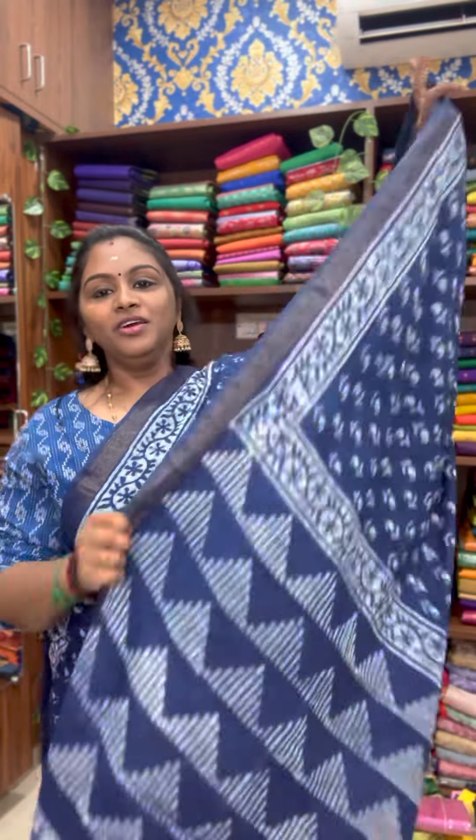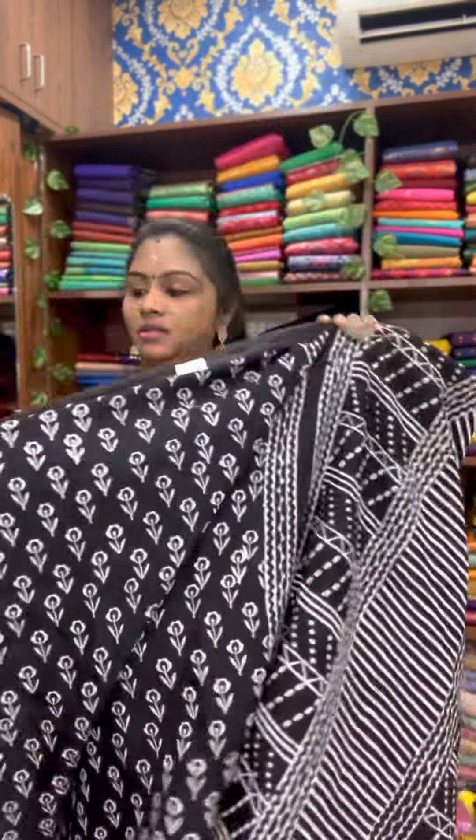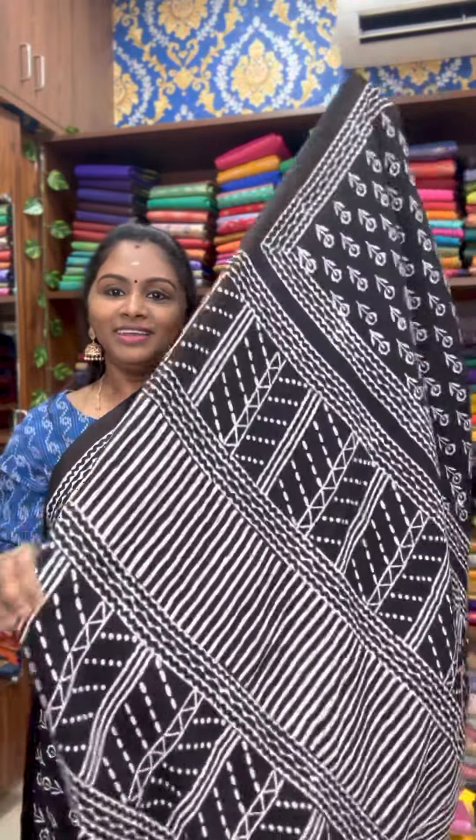The next one is a beautiful indigo blue color sari — lovely, pretty indigo blue. Everyone savours indigo blue. You must have it in your wardrobe — such a fantabulous sari. Pallu and blouse. Price at only 1399. The next one is a very pretty beautiful black color sari. The full body will get nice flower motifs with dark black color lines border. That's the pallu and blouse. Price of the sari is 1399.